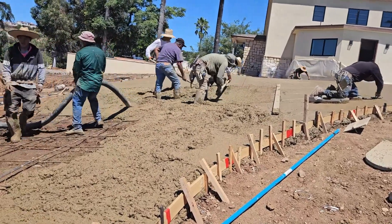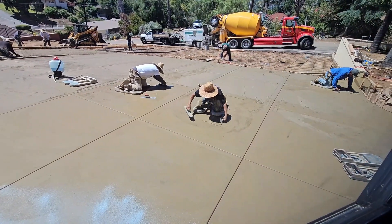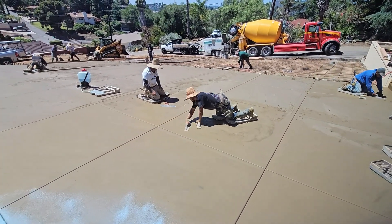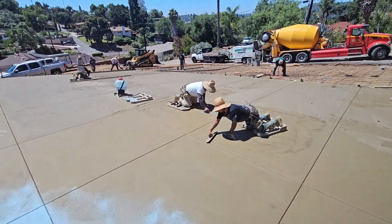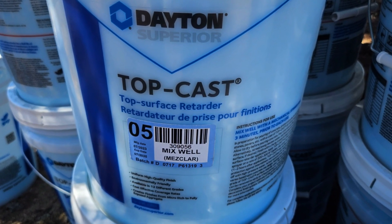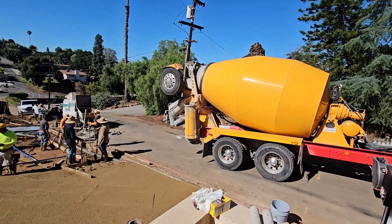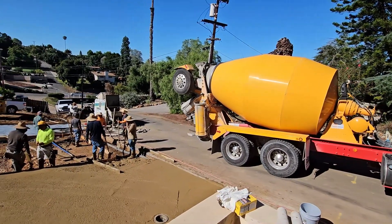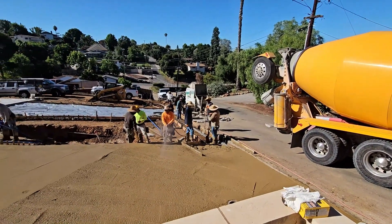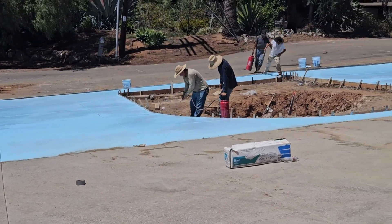Even though it's a front driveway, it's such a long way that the concrete has to be pumped all the way to the top of the hill. A crew of about 16 guys were working — some pumping, some screeding with a screed board to level it fairly flat. Then they float it to get it really flat, and then workers get on their knees to do the careful finishing on top. Another crew starts spraying the top cast finish. They poured the top half one day and then the bottom half two days later.